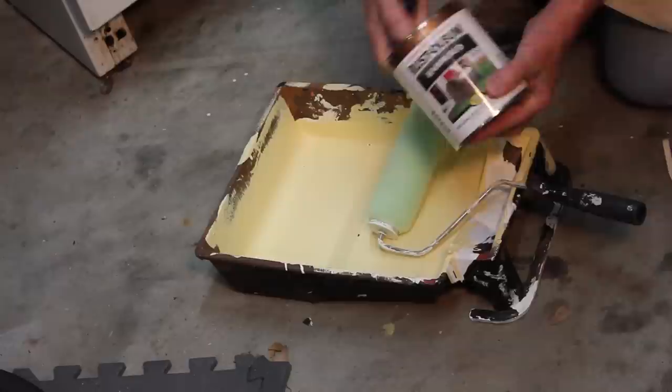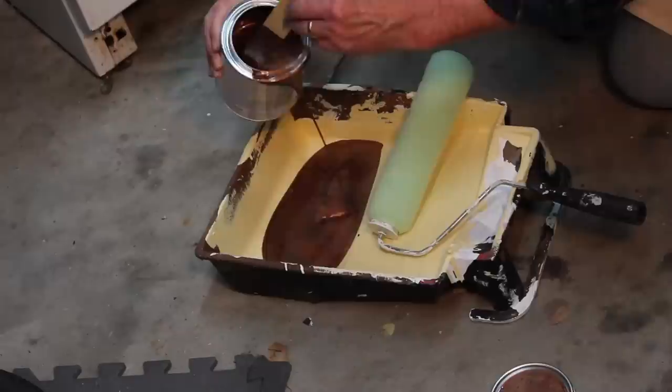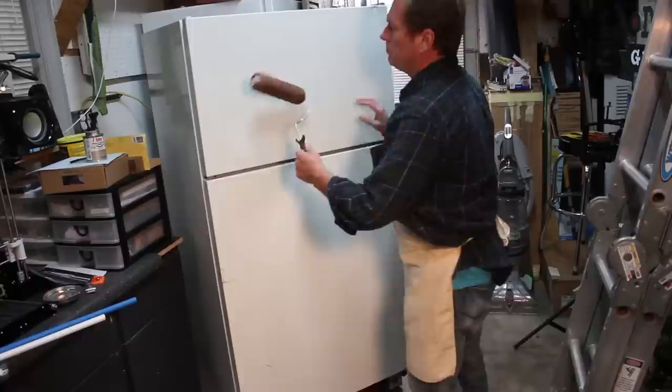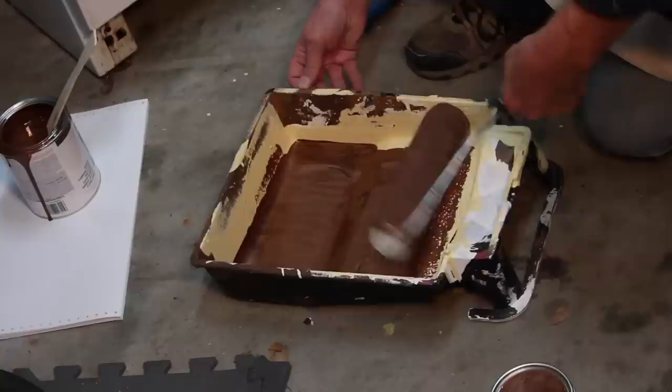This is the Rust-Oleum paint, which is a copper finish. It is an oil base and it stinks to high heaven, so make sure you're in a well-ventilated area when you're applying this. When applying the paint, you want to first get your coverage, and then come back and very evenly lay it out using your roller.